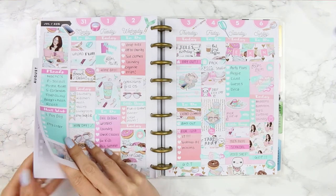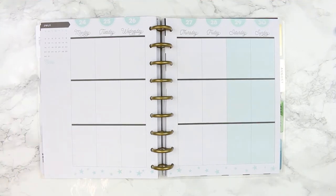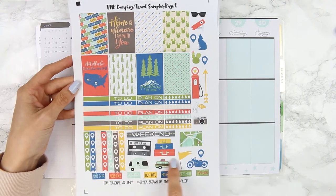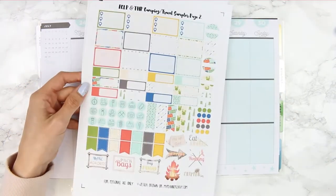Hi guys, welcome back to another plan with me. This spread is a rewind of last week as I was away camping, so I'm going back to the week of the 24th to the 30th. I'm going to be using free printable stickers this week from two different blogs, both of which will be linked down in the description box.